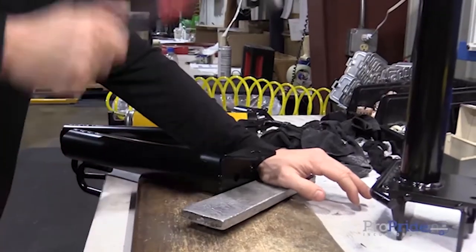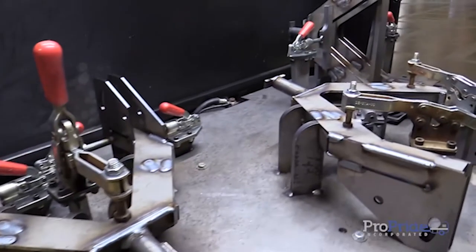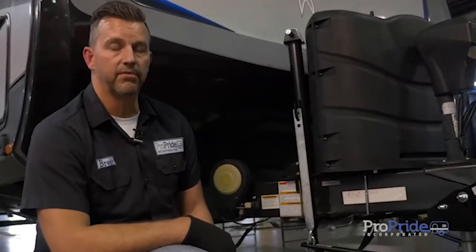We've got our install complete here. We're all hitched up and we're ready to take off. Beautiful. We're going to take you for a little bit of a ride.